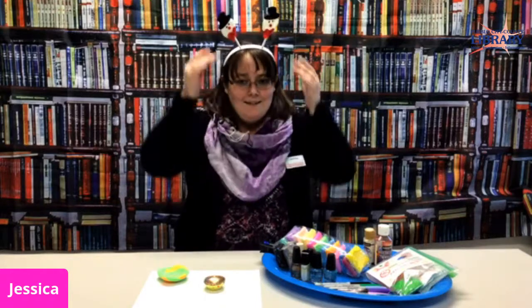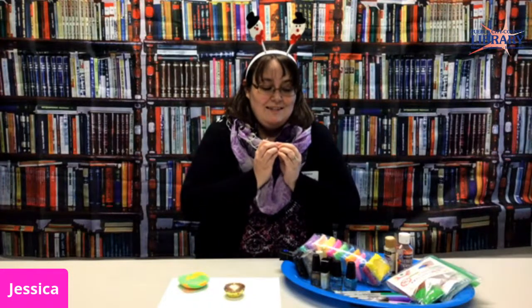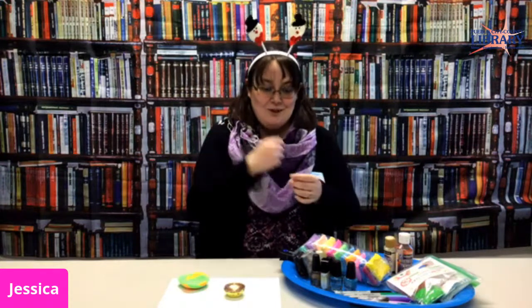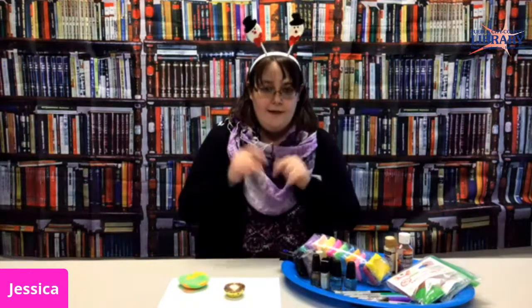Hey there, welcome back to Lucero's Makerspace Corner! It's Miss Jessica here today. I love the holidays, so I'm dressed up a little because this month we can be silly! For this whole month I'm doing kids-to-go kits for all the activities we have going on. Unfortunately I don't have any more available right now because they went so fast, so if you want to get your hands on any kits for future programs this month, please go to our website, go to calendar, and you can RSVP that way. I'll call you when they're ready for pickup.